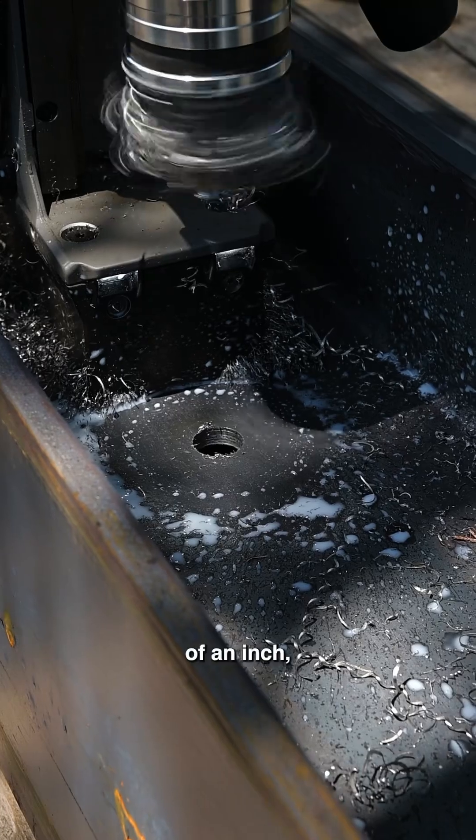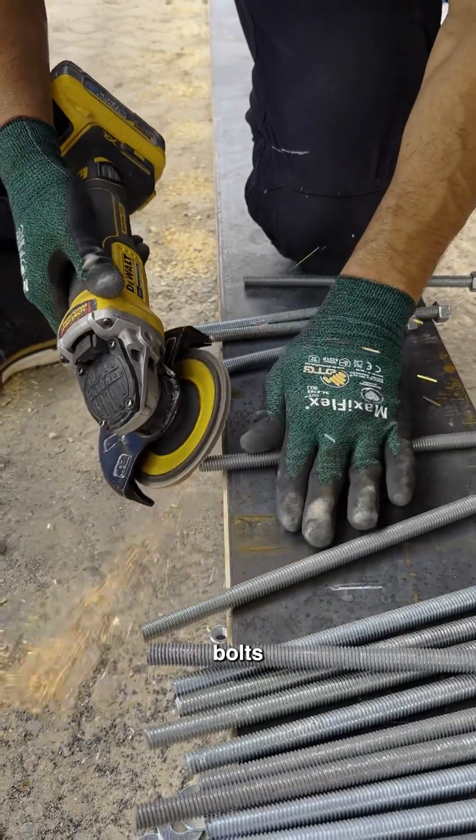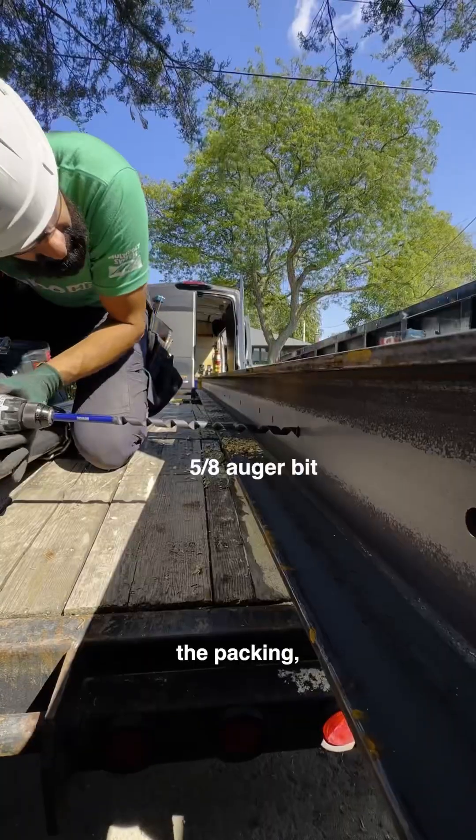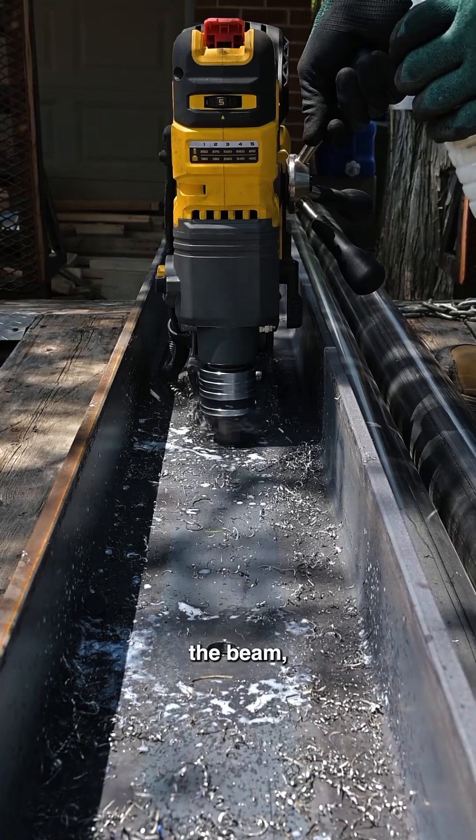I'm drilling at three-quarters of an inch diameter because I'm using half-inch bolts, and I end up drilling through the packing - the wood - with a five-eighths auger beam.